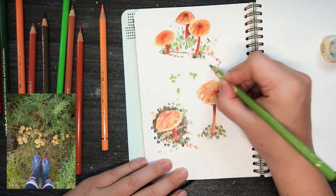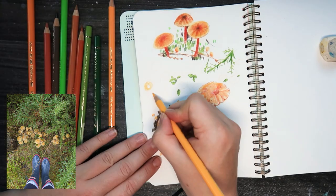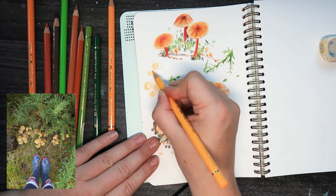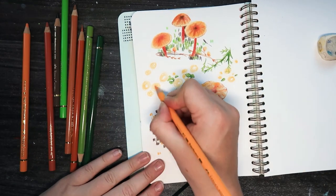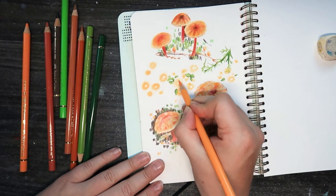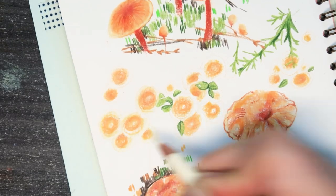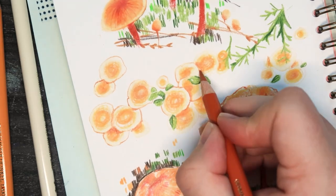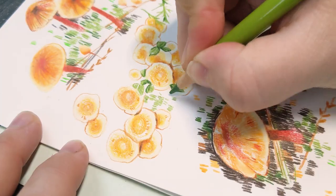So these next mushrooms were a little patch that I found — you can see the photo at the bottom there — and I really, really love this one. I kind of took this mushroom cluster and made it a little bit abstract-y. Right now it looks a little bit like a box of doughnuts, which is a lot more appealing to me than a box of mushrooms. But I really like how this one turned out when I add all the little shading in at the end.